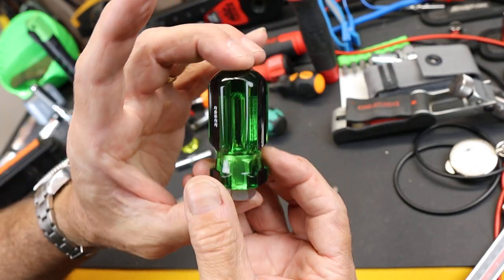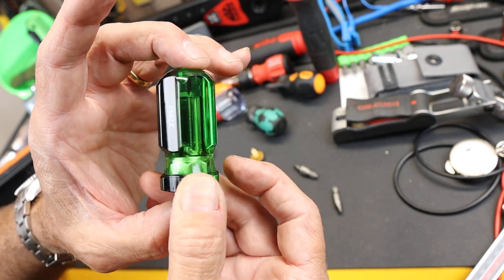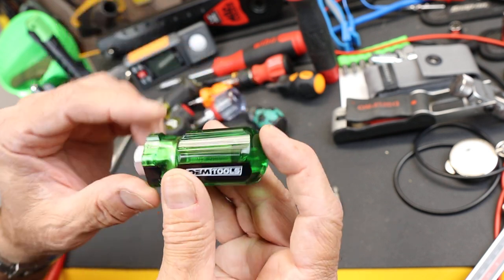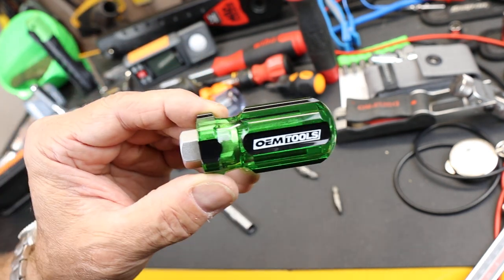But best of all, you get this glorious emerald — it's like a piece of jewelry — emerald colored acetate handle. Anyway, with that, Doc out.